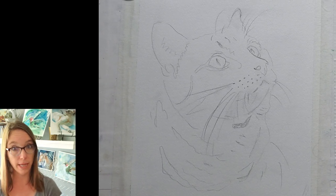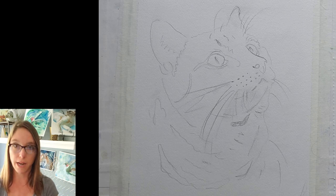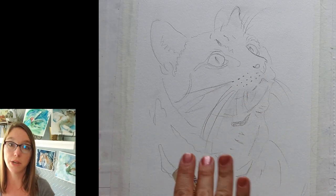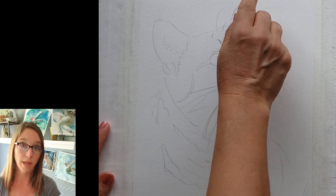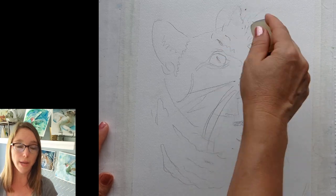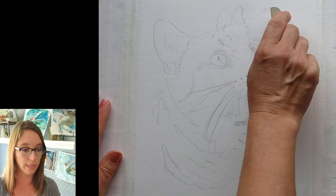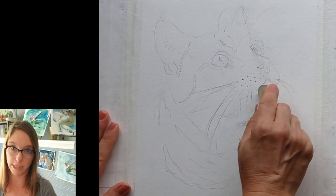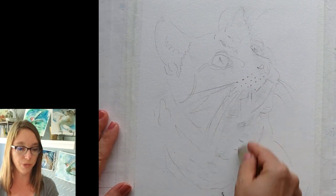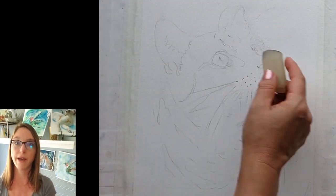I got this orange marmalade kitty as a commission just a few weeks ago through Etsy. That's another reason why it's so useful to have a lot of different subjects that you've painted and offer prints of them — not because you're going to sell a ton of prints, but because people find them and say, 'That kind of looks like my cat, but I want my exact cat,' and then they ask you to do a commission. I get a lot of commissions that way.